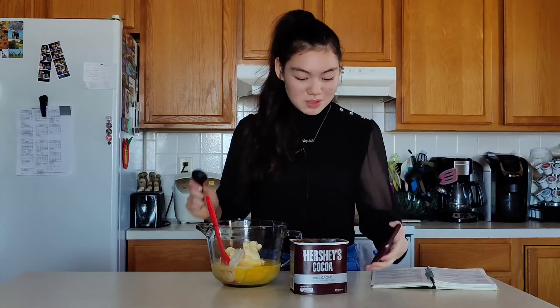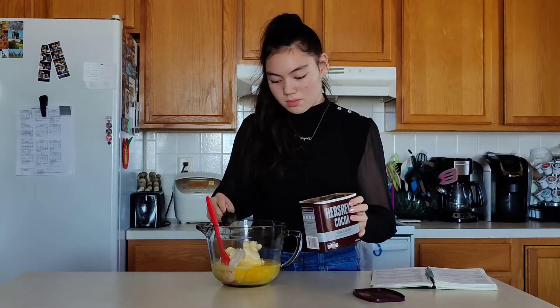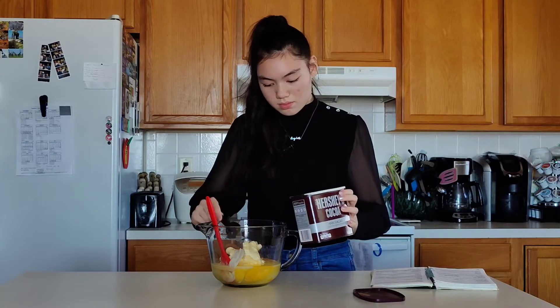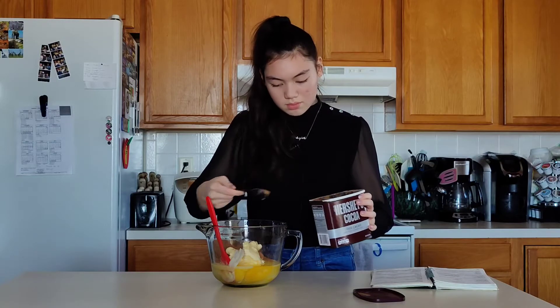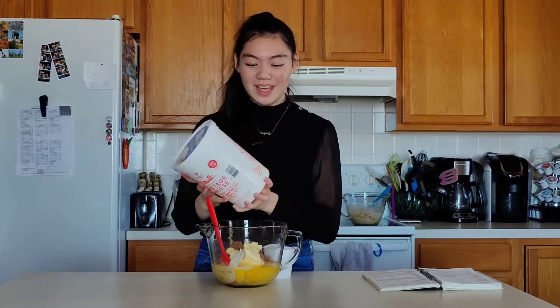Now we have some cocoa powder to make the brownies chocolatey and we're going to add five tablespoons of this — so it's going to be very chocolatey. Now we have what looks like cottage cheese but it's actually flour, and we're going to add two cups to our brownies.